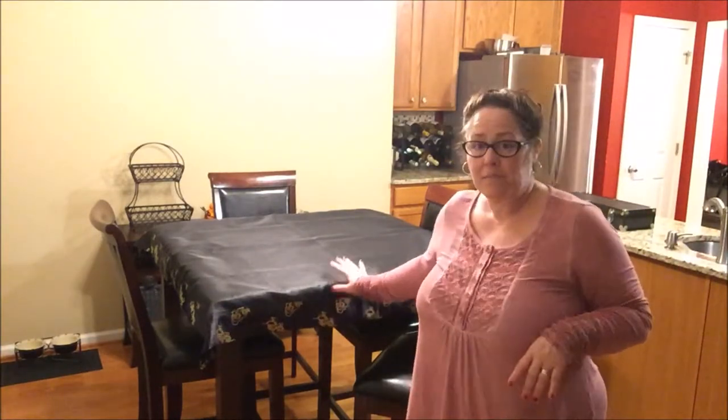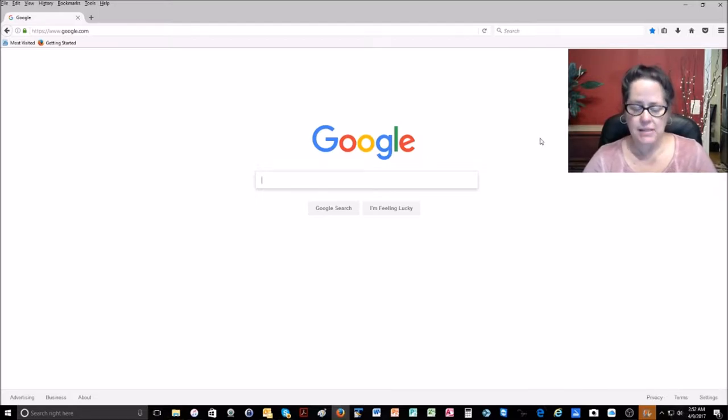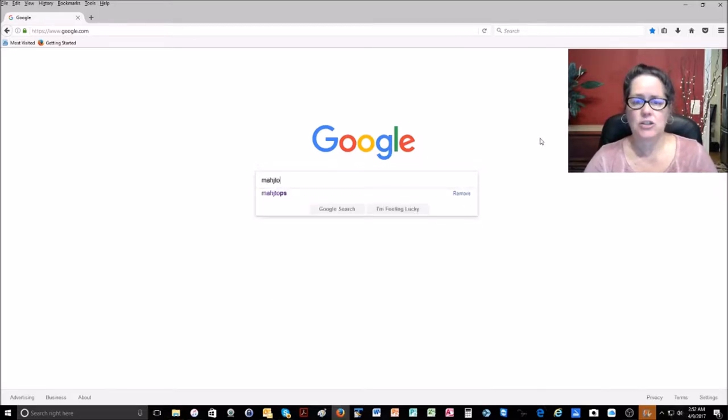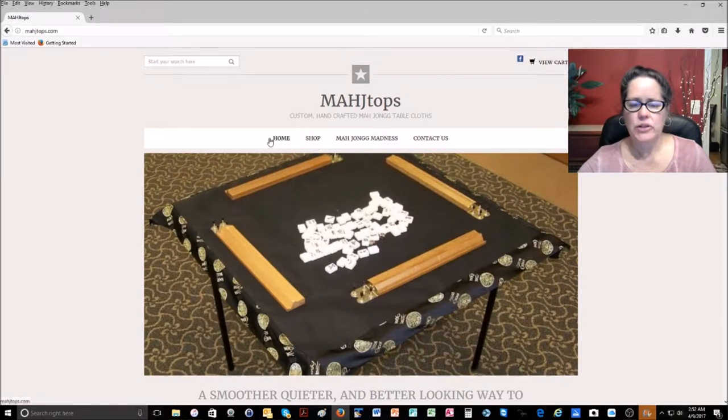That is Mahj Tops, and I will show you the website and how to order. Just open your browser, go to your search engine, and in the search text box type Mahj Tops — it's M-A-H-J-T-O-P-S. Then click on the hyperlink to open their website and in the main navigation click Shop.